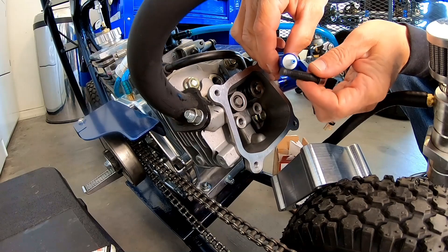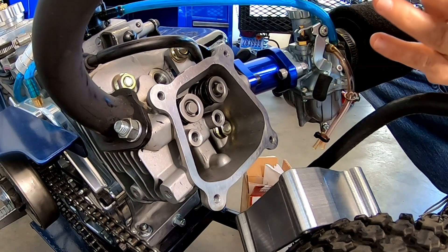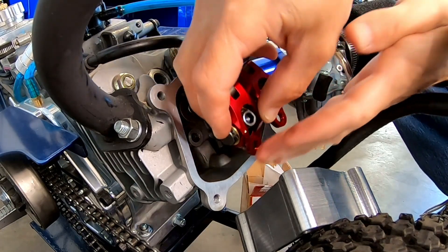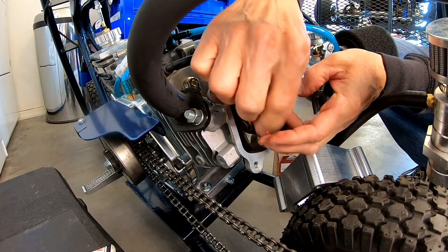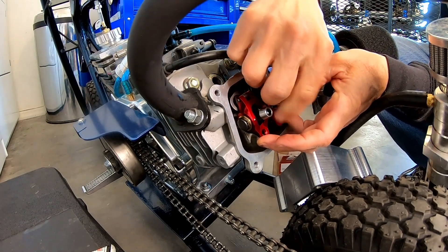Adding a little loctite to these bolts. Drop these babies down in there — they look nice on there. They might not run but they look nice. They look really cool.